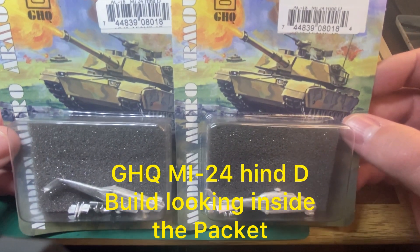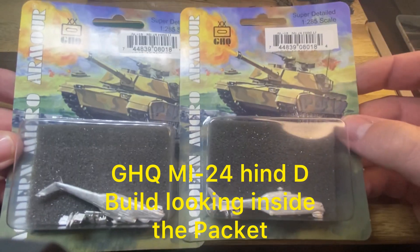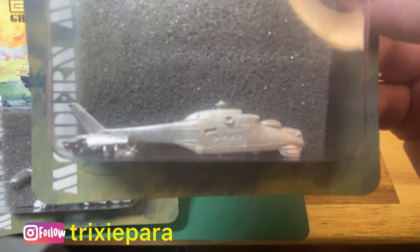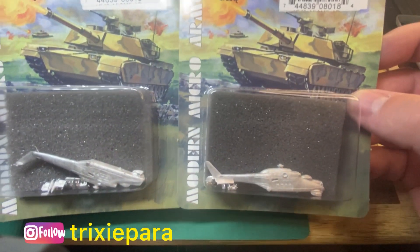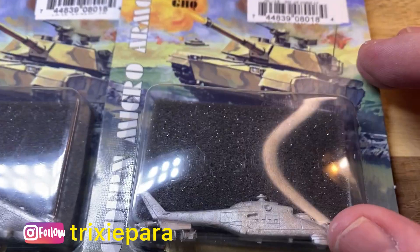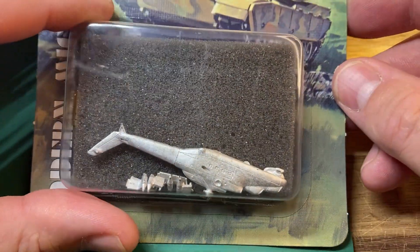Hello and welcome back to the channel. Today we're taking a look at the MI-24 Hind D from GHQ Models - it's a 1/285 scale, six millimeter attack helicopter. Let's zoom in and open up the packet for a quick look.